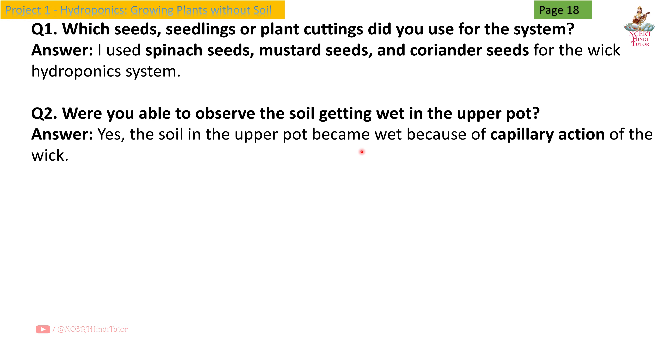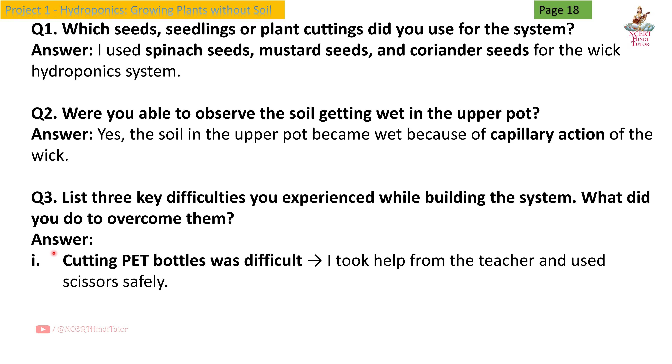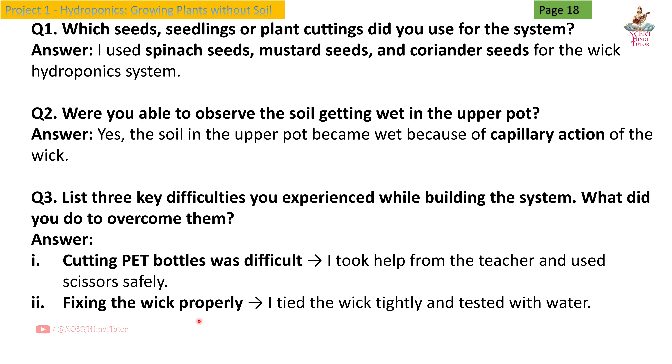soil in the upper pot became wet because of the capillary action of the wick. Question 3: List 3 key difficulties you experienced while building the system. What did you do to overcome them? Answer: First, cutting pet bottles was difficult — I took help from the teacher and used scissors safely. Second, fixing the wick properly —